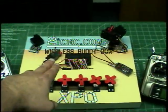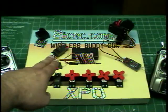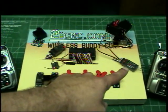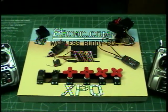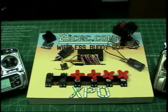Here we have two receivers connected to the XPO. The one on the left is the Spectrum receiver. This one on the right is the Futaba receiver using the FAST system. At the moment both of these are on 2.4 GHz.